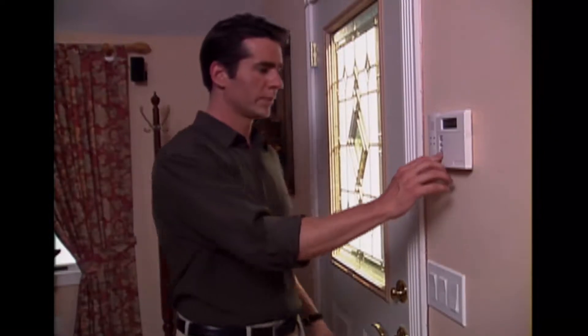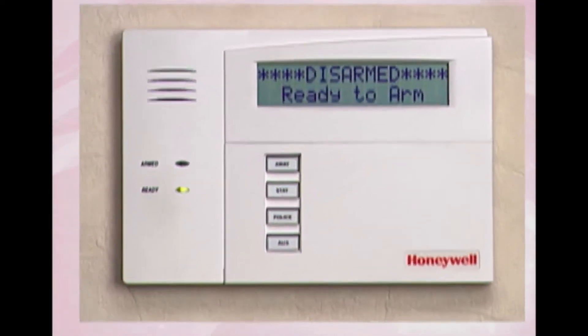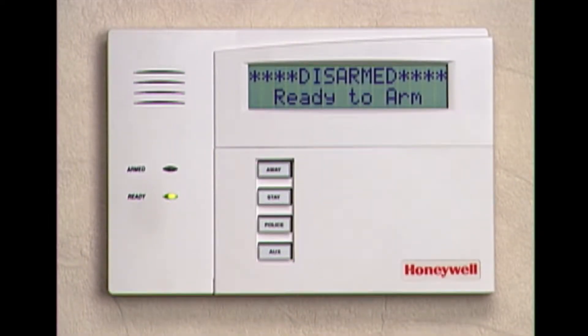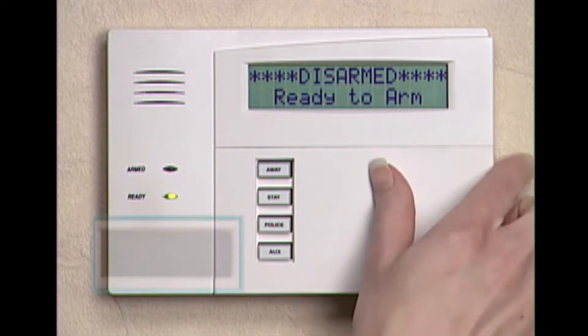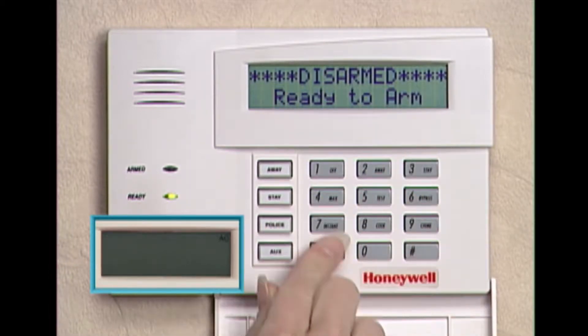You have complete control of your security system from the keypad. There are different keypad styles available. We'll be demonstrating the custom English display, where the location and type of event are identified by name. We'll also be demonstrating the fixed word display, which will be shown in the bottom left corner of the screen.